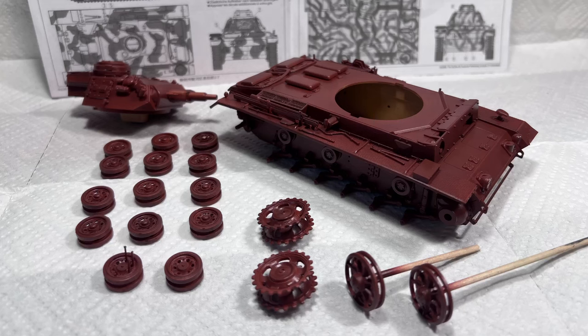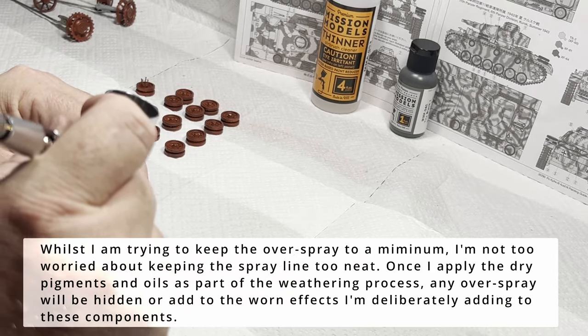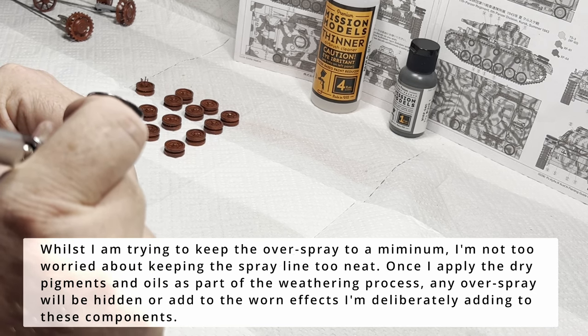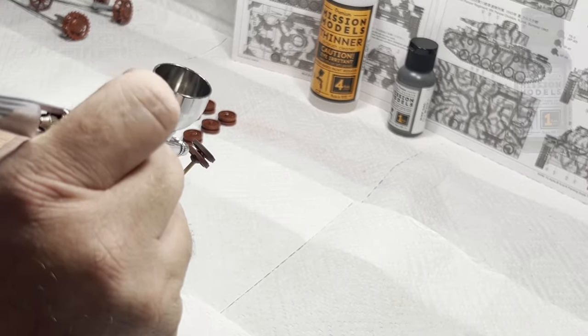Looking at this red primer coat, I'm really happy with this and it's going to set us up for a terrific final paint result. With the road wheels off the vehicle, I'm taking the opportunity to spray on Mission Models Tire Black. I'm not going to be too fussy about overspray here, as this will all be cleaned up with the dust application during the weathering phase — and to be honest, a little overspray will just help with some fake shadows anyway.